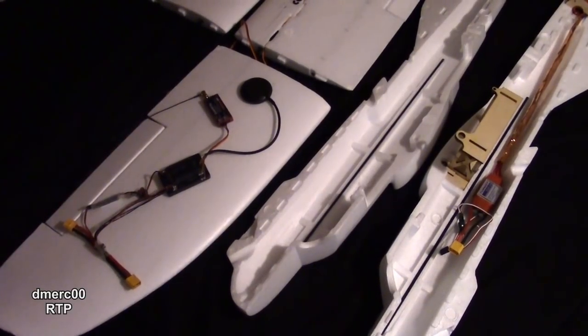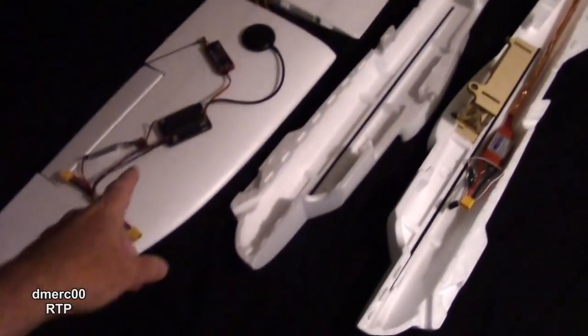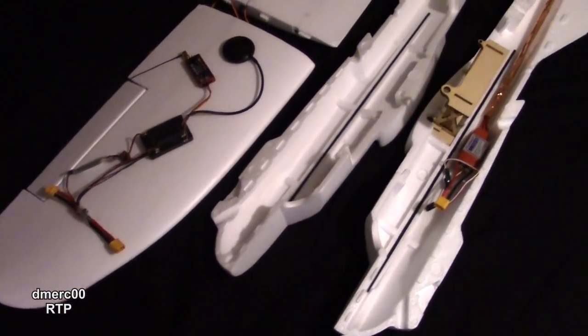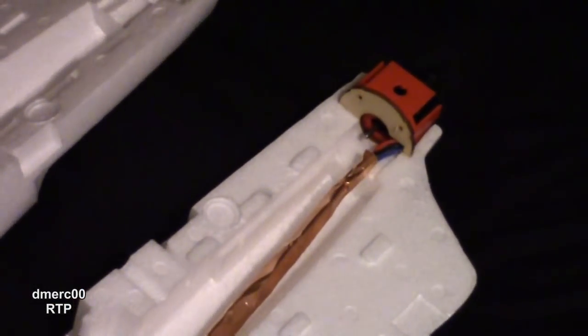So a couple of weeks ago I got in my right wing — finally — still got the two left wings over there, but I got in the right wing right here. I've gone over the electronics and right now I've just been working on putting on the motor mount, so I got the motor mount on there.